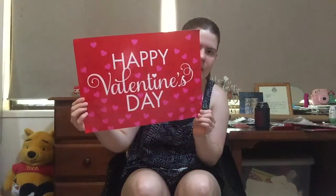Here is the sign that says Happy Valentine's Day — I just think this is so cute. And it's double-sided as well. I just think it's so adorable.